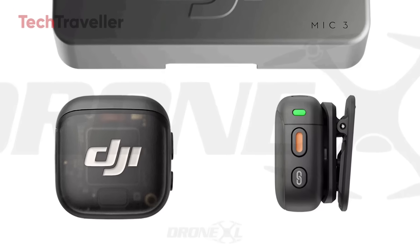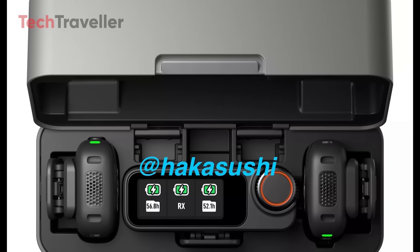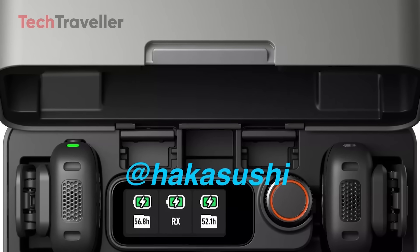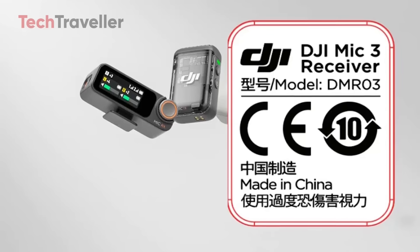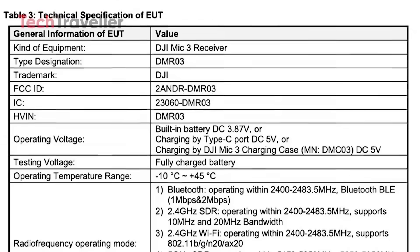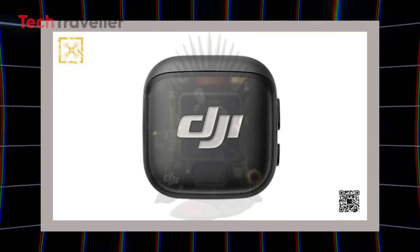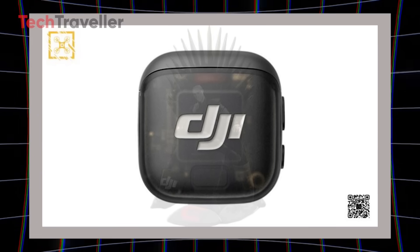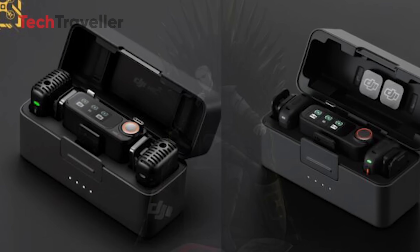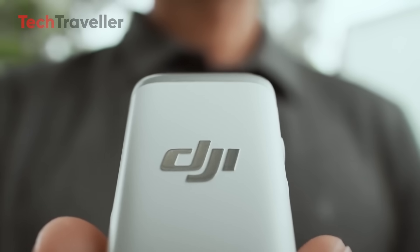Here comes the DJI Mic 3. FCC documents dropped along with images and early details from trusted leakers like Jasper Ellens and Igor Bogdanov, giving us a peek at DJI's next wireless mic system. At first glance it looked sleek — a new squircle-shaped display on the receiver, redesigned charging case, and ultra-compact size.